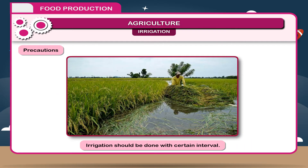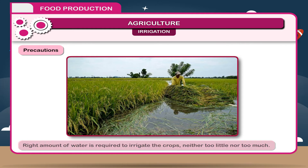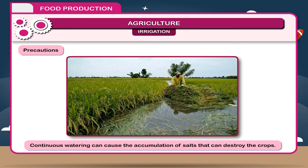Irrigation should be done at certain intervals. The right amount of water is required — neither too little nor too much. Excess water can destroy crops. Continuous watering can also cause the accumulation of salts that can destroy the crops.